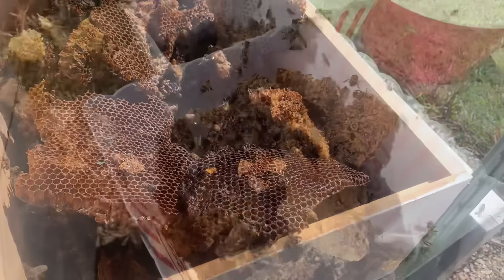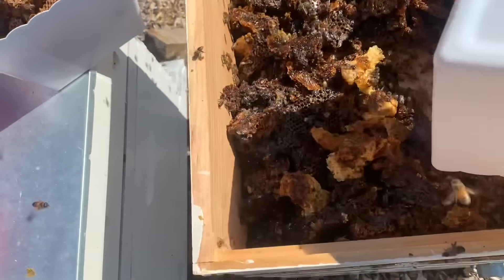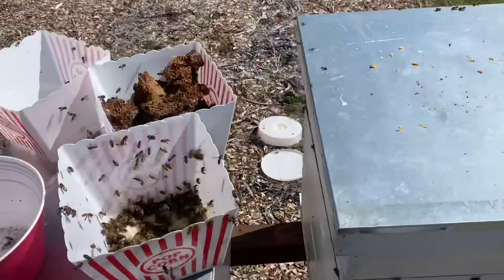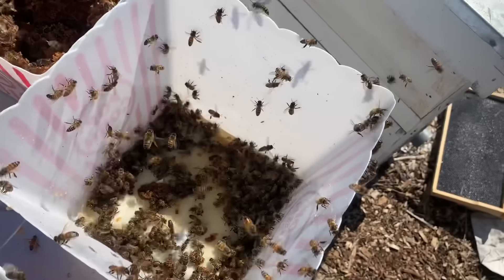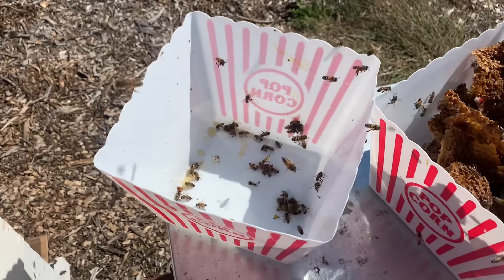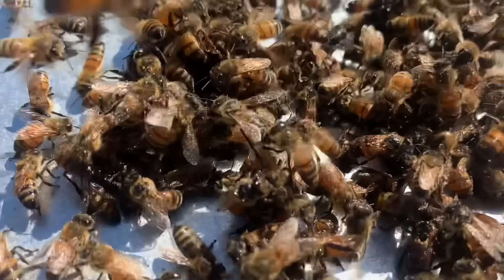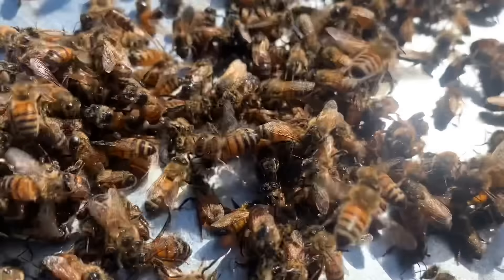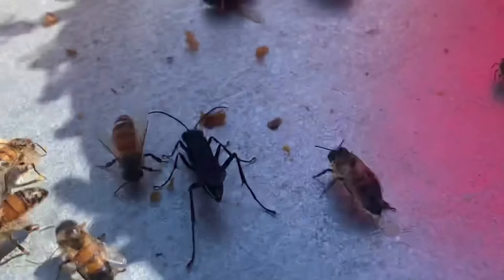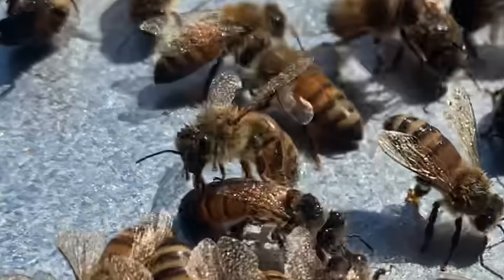Once the bees have cleaned all the honeycomb I take it out and put it in these containers and just let it sit out there so the bees can finish picking over it. Once I dump this honeycomb in there there's some residual honey in the bottom of the bucket and it doesn't take long for all the bees in the yard to find it. They basically pile in there and stack on top of each other — it's like a giant mud wrestling competition but with honey. The bees will easily drown, so the only way to save them is to dump them out onto a flat surface. They're all covered in honey and they go around and clean each other.